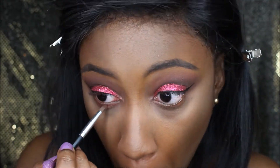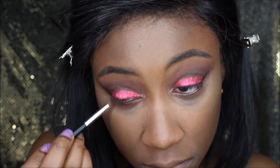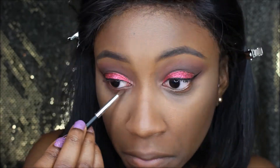So I just went back into my Morphe palette and used that red color underneath my eyes, and for the outer corner I used that dark brown shade that I put in my crease, and I just blended those two colors out.